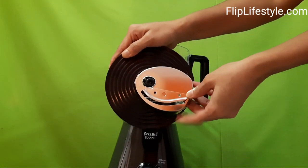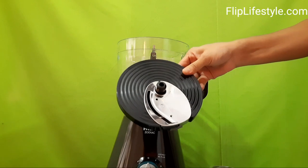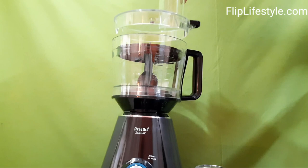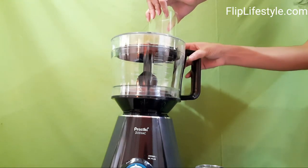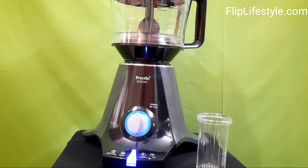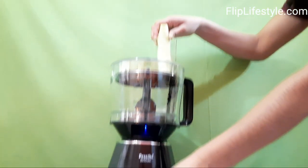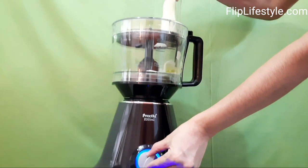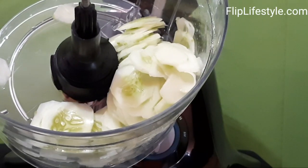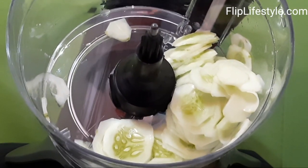This is the master chef jar. This is the blade holder disc and we are using the slicing blade. You can attach the blade and mount the blade holder disc, then gently mount it and lock the jar. So we have switched on the mixer grinder — very nice and elegant design, very attractive. Now we will slice cucumber, and we can see very fast the cucumber is getting sliced within seconds.